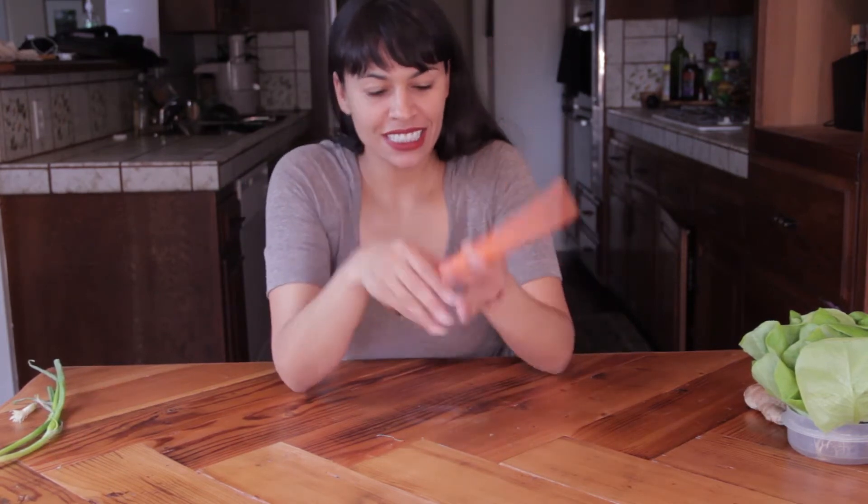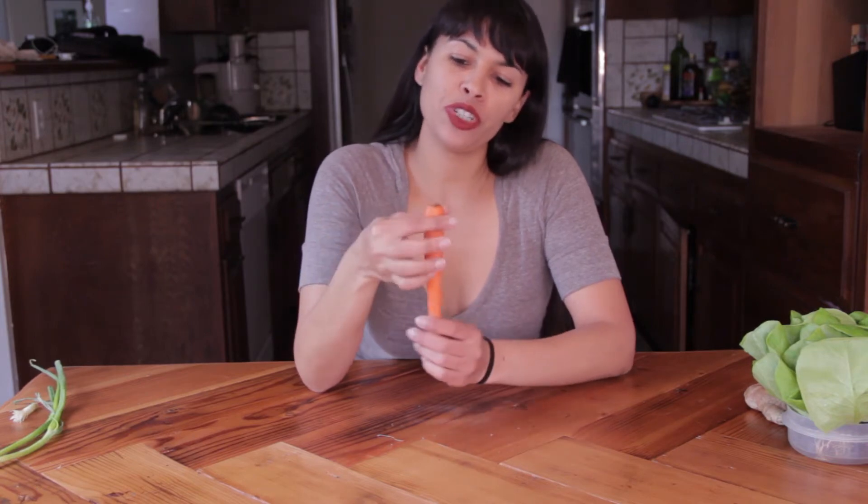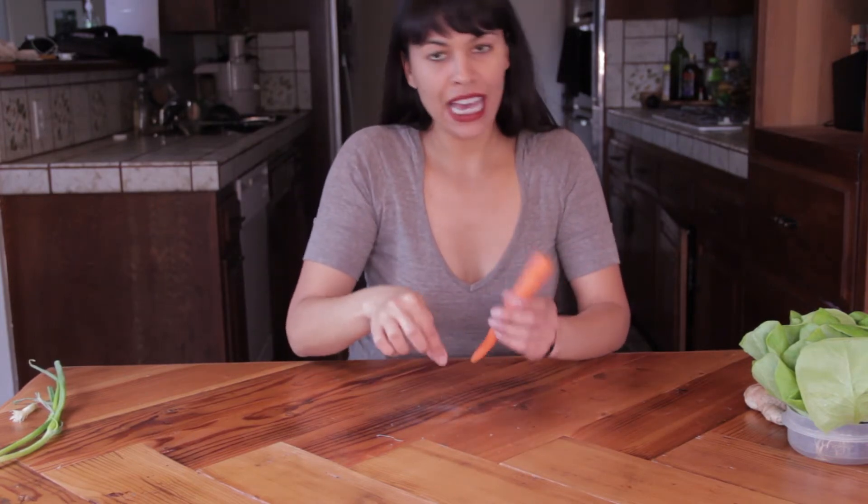Number three: carrots. Carrot tops are actually really easy to regrow and they're edible, so you can eat them in salads and all sorts of things. All you do is take the stump, put it face down in a little bit of water, and you'll watch the top regrow.